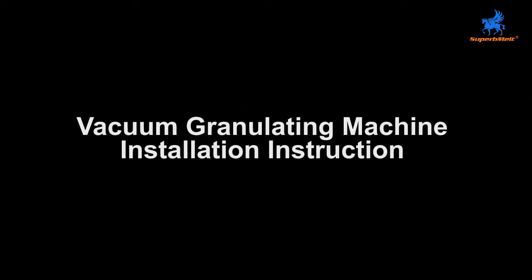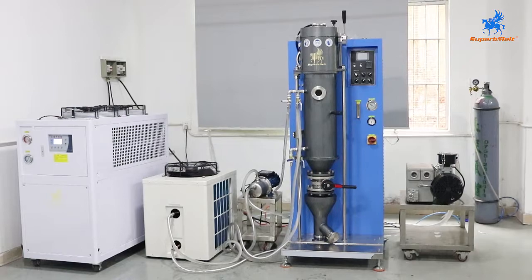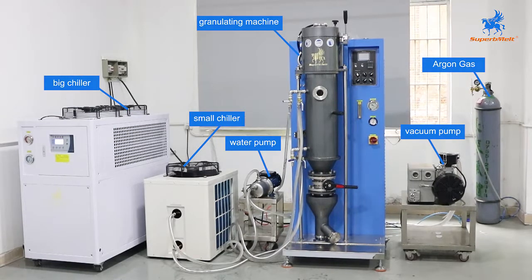Vacuum granulating machine installation instruction. Equipment required: argon gas, vacuum pump, granulating machine, water pump for water circulation, small chiller for the granulating chamber, and big chiller for the melting chamber.